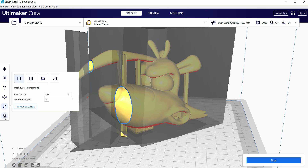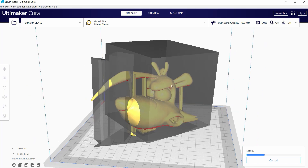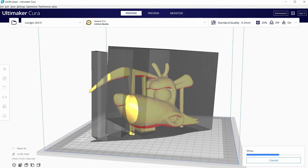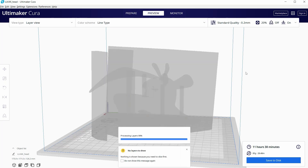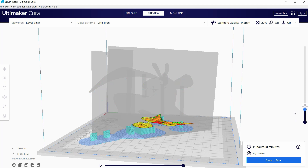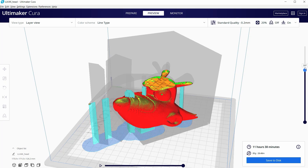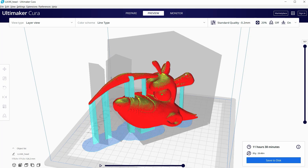I'm using Ultimaker Cura to set up the model for printing. Once I was ready to print the final parts, I decided to print each part separately since they get a little bit large and use a good chunk of the printing space. Here's what this ended up looking like in Cura at a size set to 160% larger than the original size at which I imported the models. Links are in the video description for the settings I used and the actual files in case you just want to download and hit print.